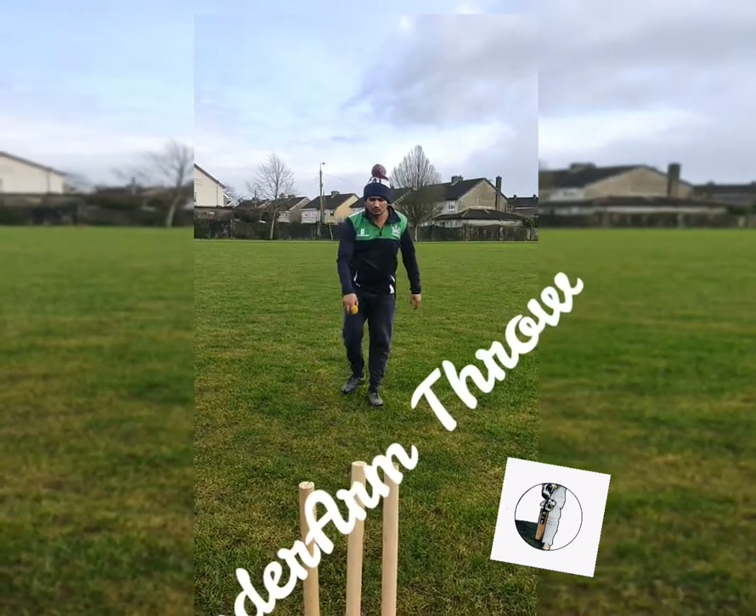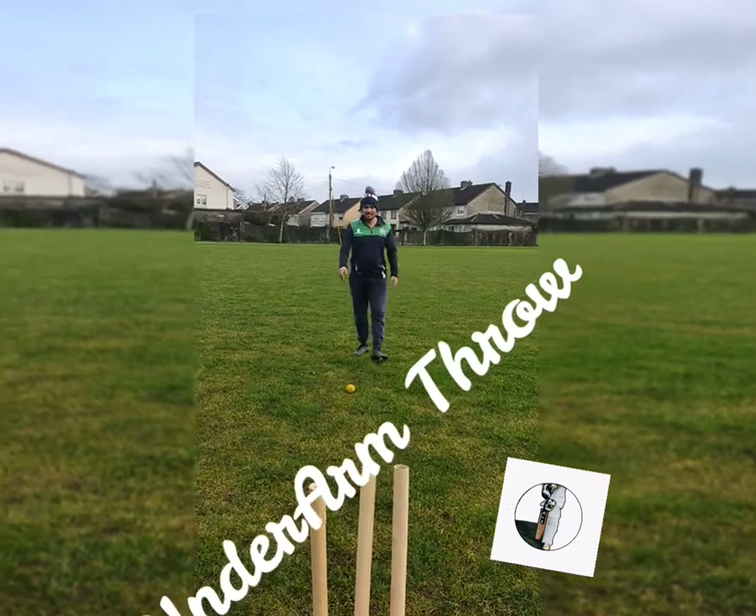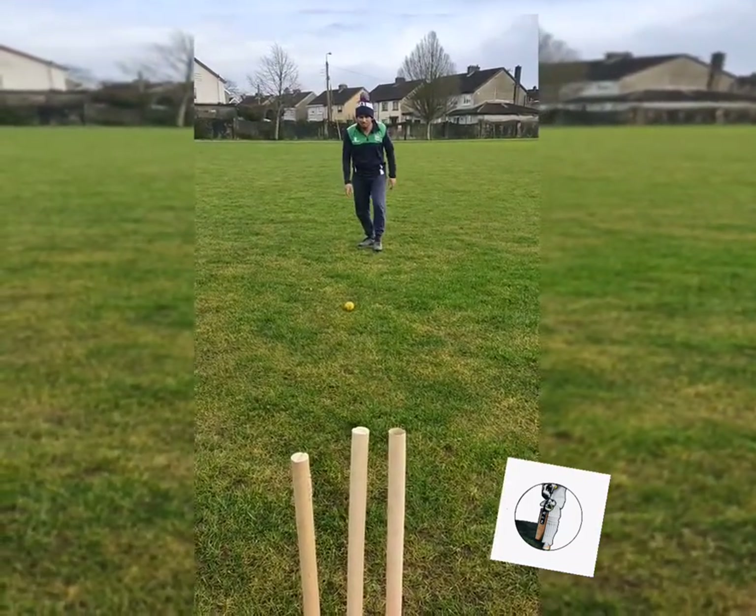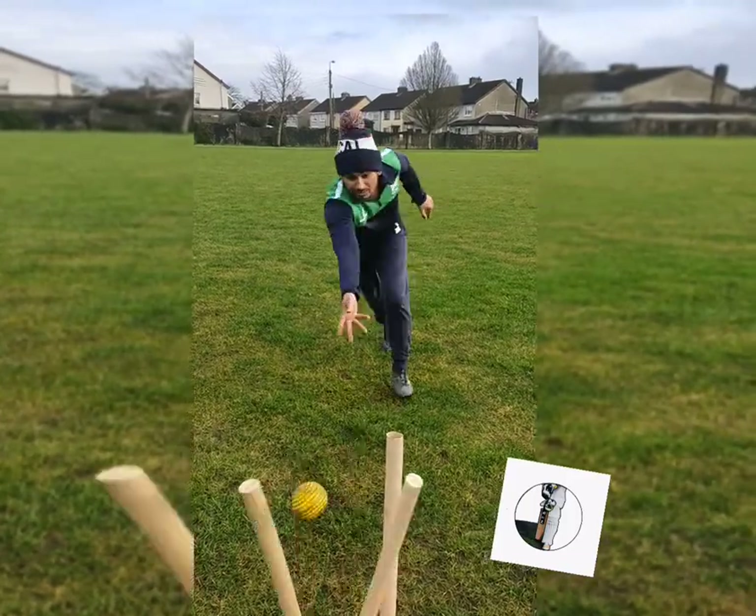For the underarm throw: if the ball is nearby, you have to throw at the stumps. You are running towards the stumps, you pick up the ball, aim at the stumps, and throw it.